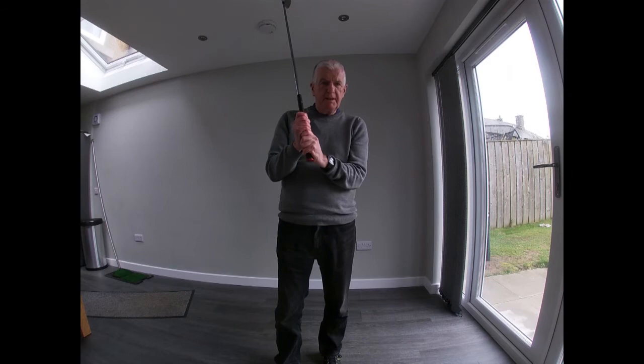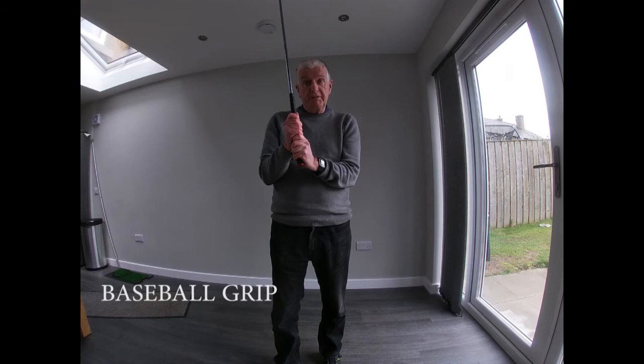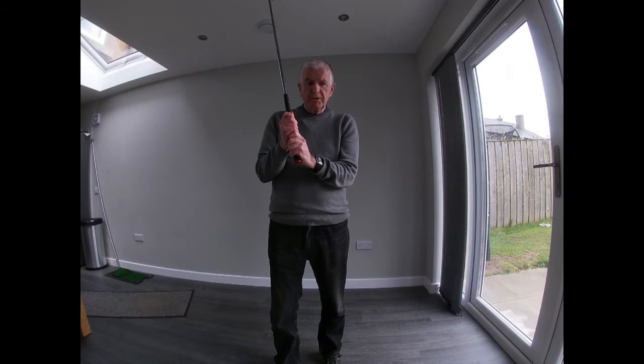Here's the first grip. You can see all eight fingers and my hands can come apart — this is the baseball grip. You would never ever get any top professional, or any low handicap player, playing with the baseball grip.